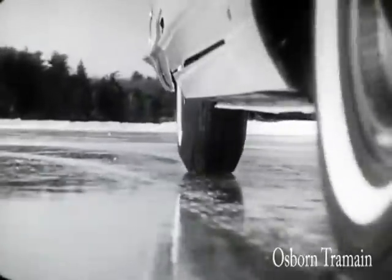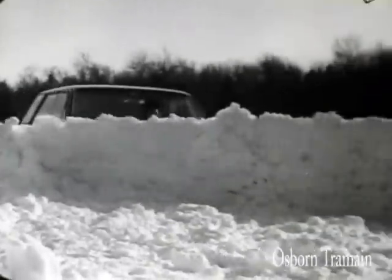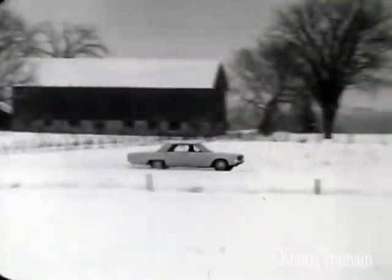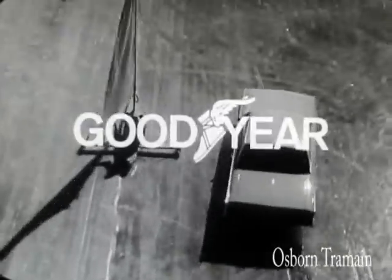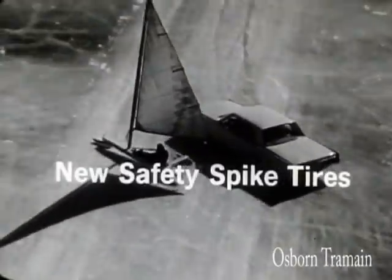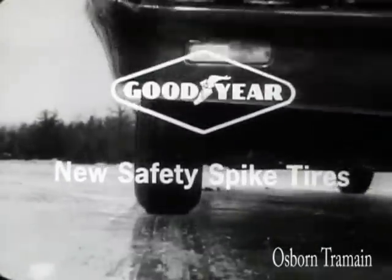And it's yours with new Goodyear Safety Spike winter tires. They bite into ice, plow through snow, yet go like the wind on dry roads. This winter, with new Safety Spike tires — available now in most states from Goodyear, the safety-minded company.